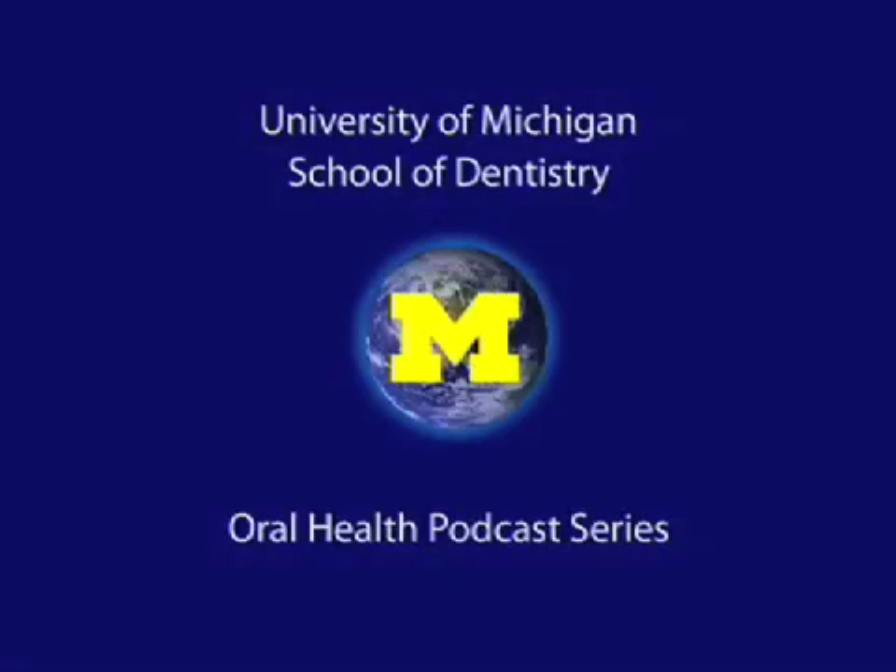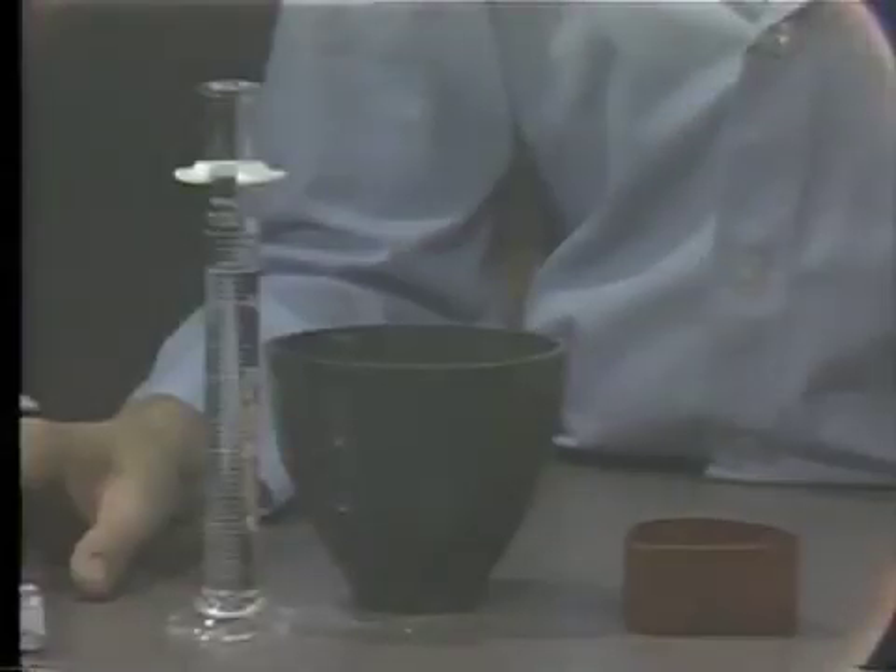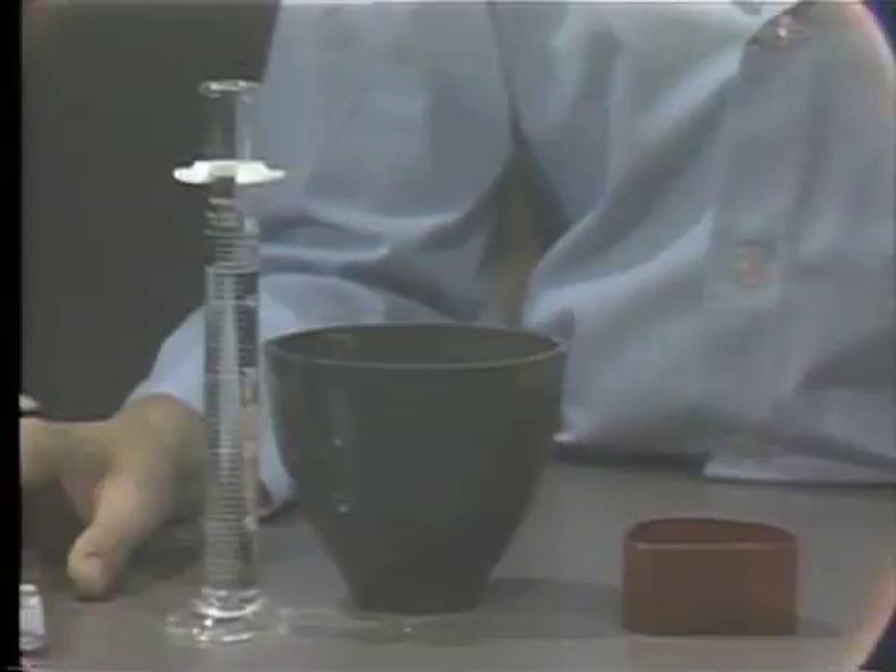Welcome to the University of Michigan Dentistry Podcast Series, promoting oral health care worldwide. After properly boxing the maxillary and mandibular impression, we are prepared to pour the master cast. In complete denture prosthodontics, we will be using the yellow dental stone.